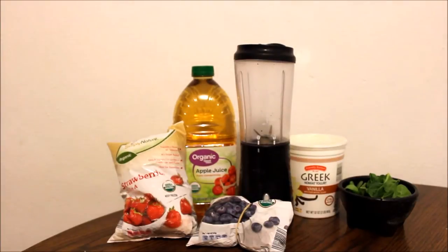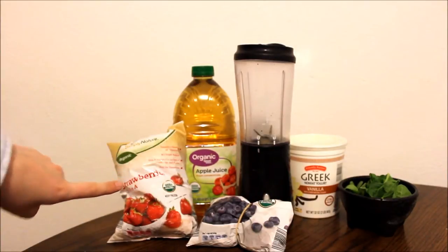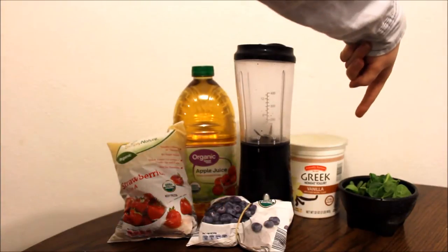The first smoothie that we are going to be making today is called the Appleberry Smoothie. For this recipe, you are going to need apple juice, strawberries, blueberries, Greek yogurt, and spinach.